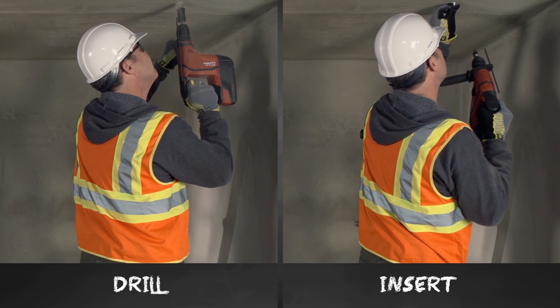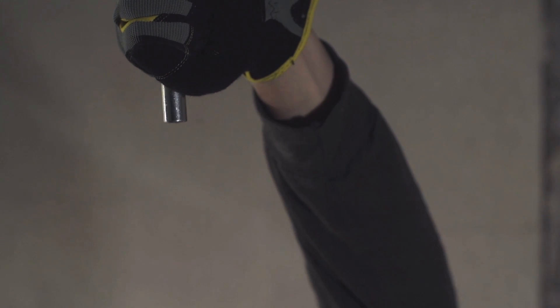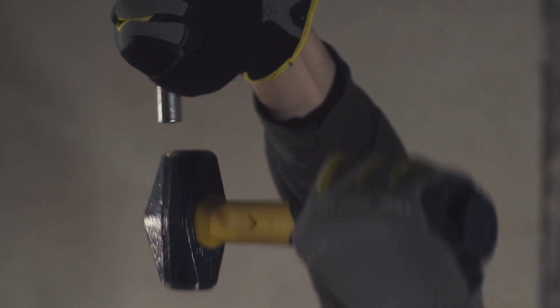Here is how it works. You drill a hole, insert the HDIP anchor, and then set the anchor using the same tool. This completely eliminates the need for swinging a two-pound sledgehammer overhead.